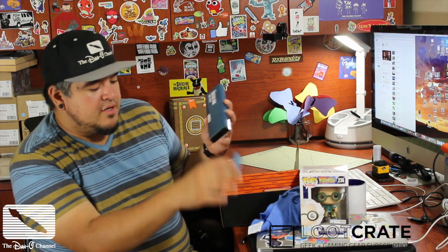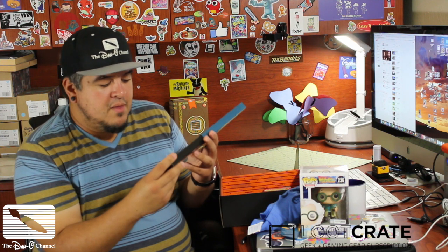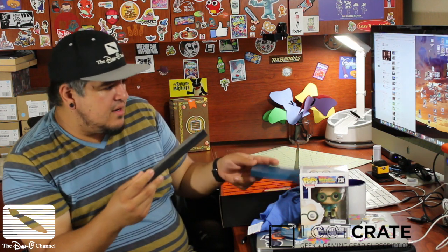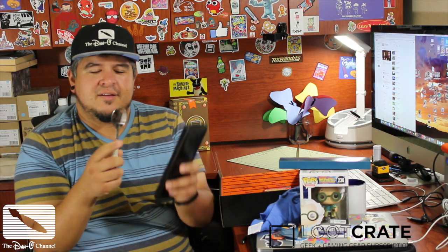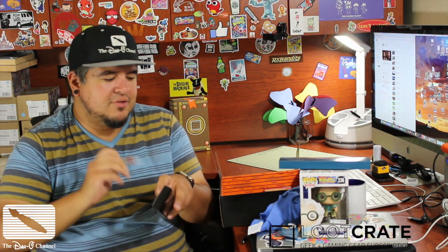Doctor Who Sonic Spork. Are any of you guys into Doctor Who? I am not, but this is cool. Actually, I like this a lot. It's a spork — a metal spork. When I said 'Sonic Spork' out loud, I didn't know it was actually going to be a spork. I kind of love this. I don't like Doctor Who — I've honestly never really given it a chance — but it's a spork, like you eat with it. This is amazing, an actual hard utensil spork. I might have to give Doctor Who a try.